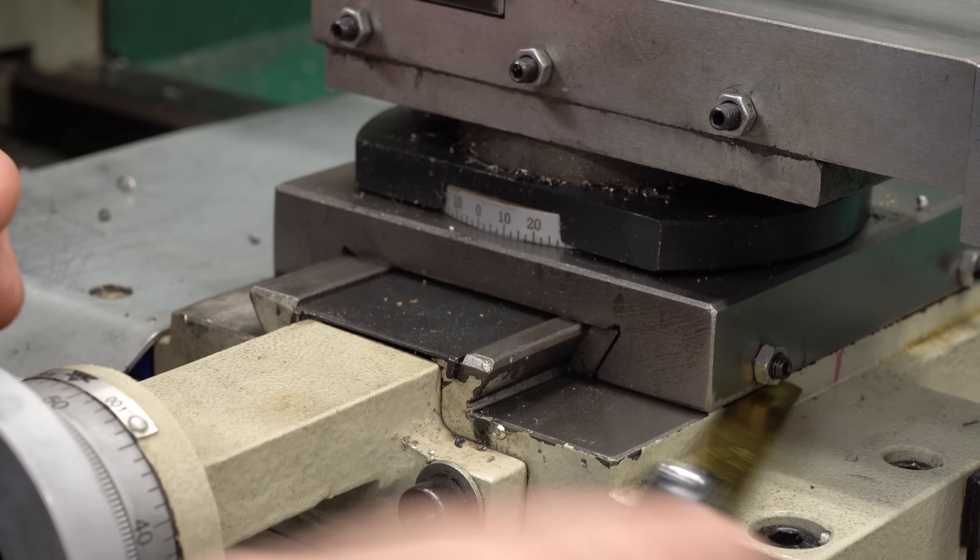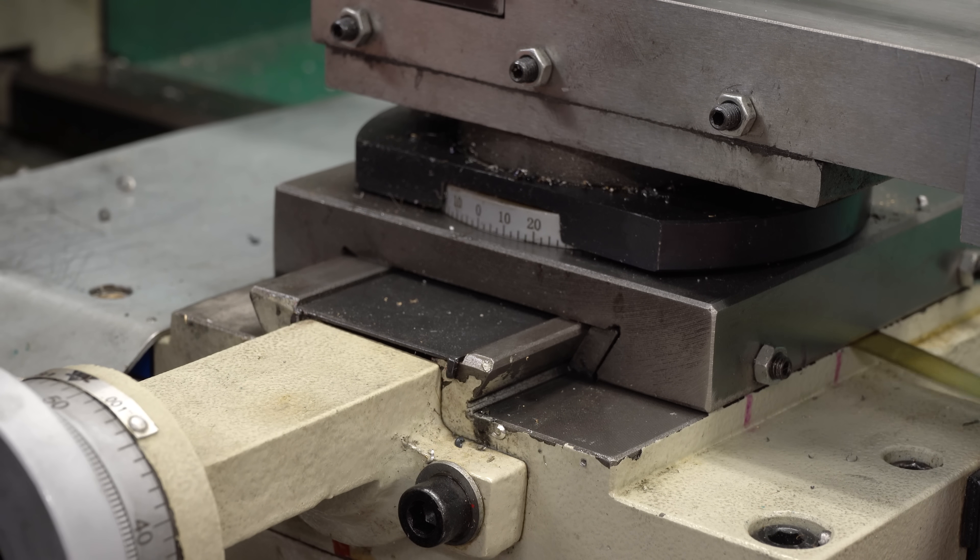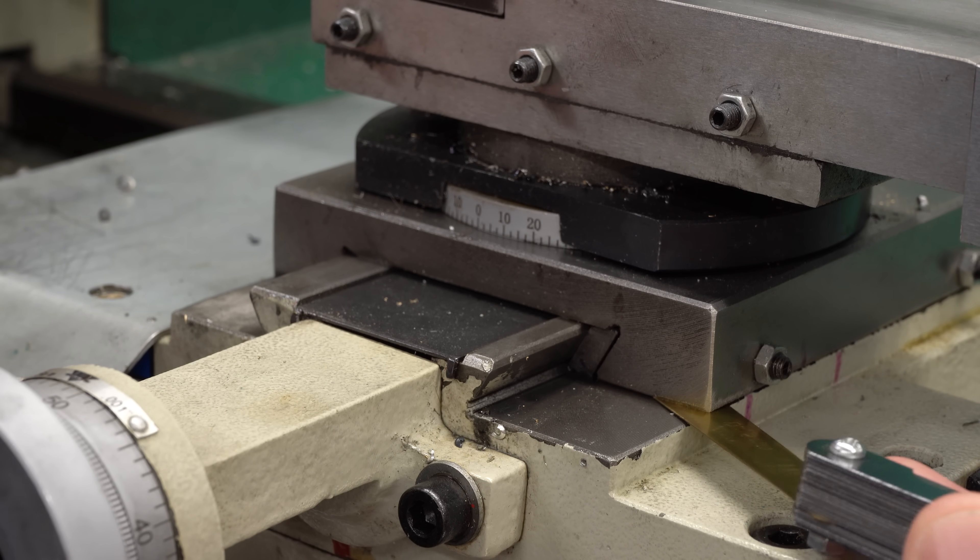I'm pretty certain there's not supposed to be a gap here. I think this lathe would be a lot more rigid if the cross slide weren't just flapping around in the breeze.